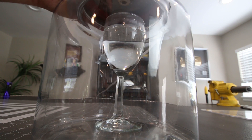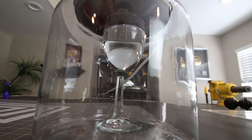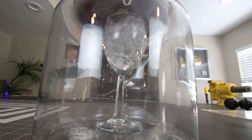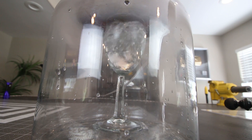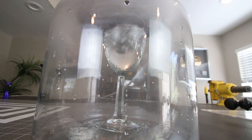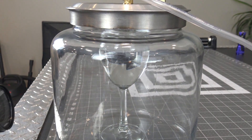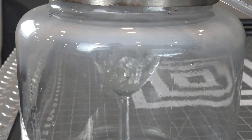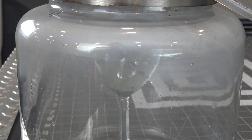I've always heard that water boils in the vacuum of space so we wanted to give it a try. We filled up a glass with warm water and it immediately began to boil as soon as vacuum was applied. It has something to do with the way water molecules want to spread apart and when the pressure is removed they are free to do so, causing them to turn into a gas and boil out. Something like that anyways.